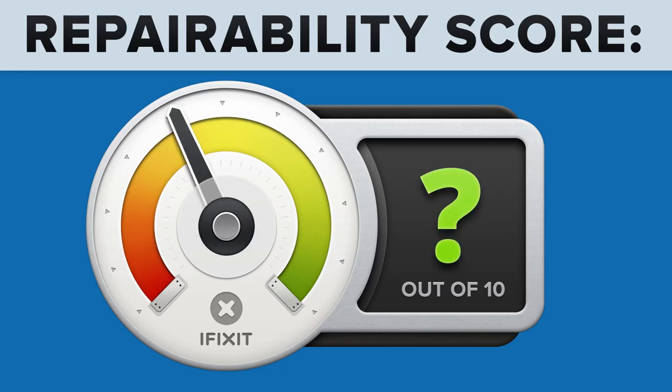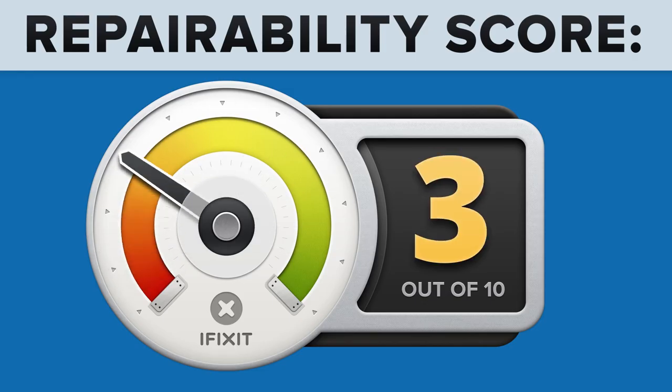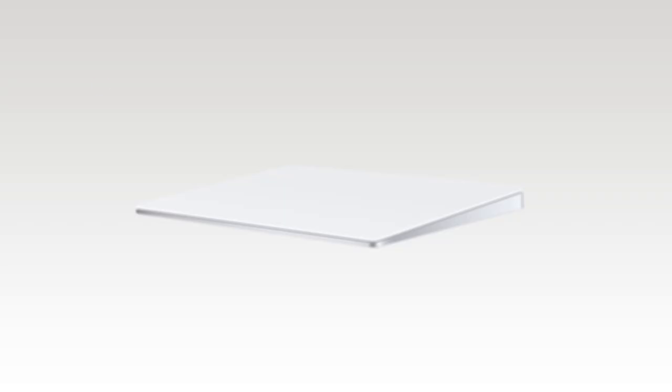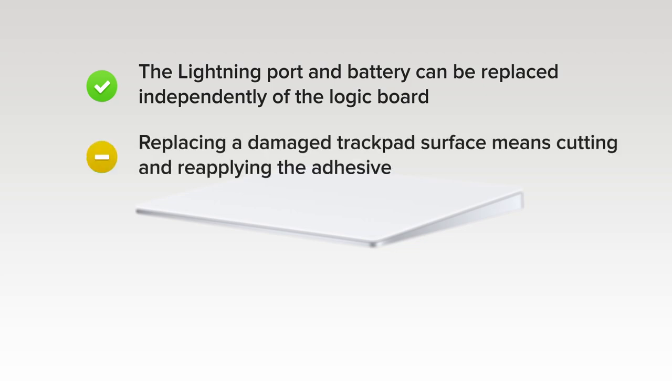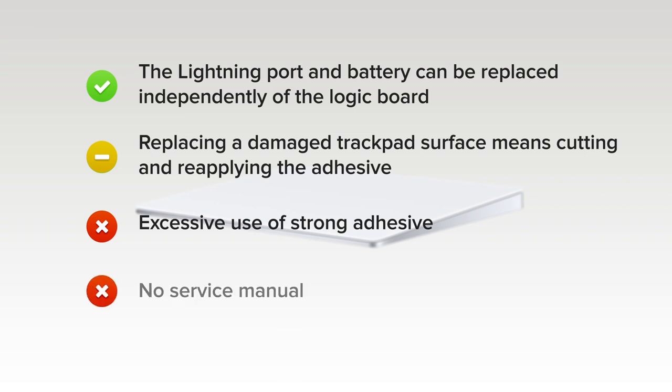What did the Magic Trackpad 2 score on our repairability scale? It got a 3 out of 10, and here's why. The lightning port and battery can be replaced independently of the logic board, if you can get the device open. Replacing the damaged trackpad's surface means cutting and reapplying the adhesive on the spring tabs. Excessive use of strong adhesive makes it very difficult to remove the rear panel, and without a service manual, it's difficult to open the trackpad without damaging internal components such as the battery and the Taptic Engine.